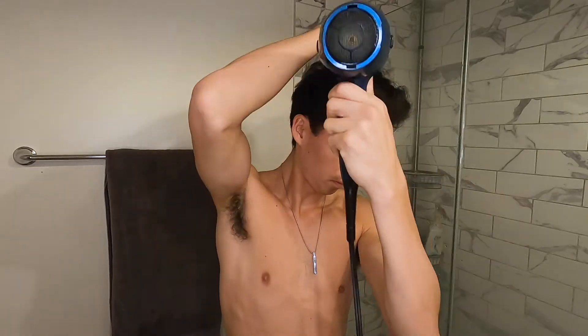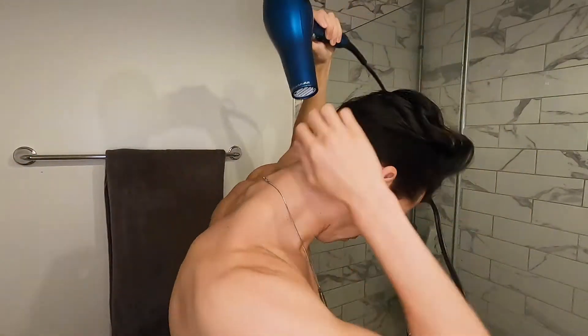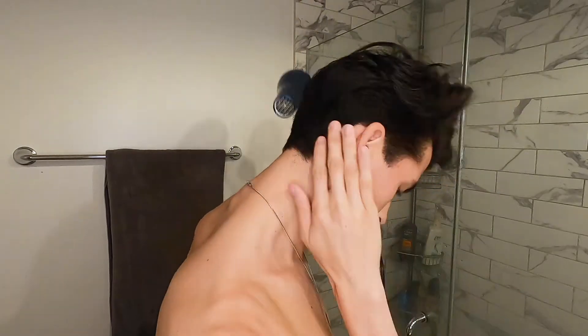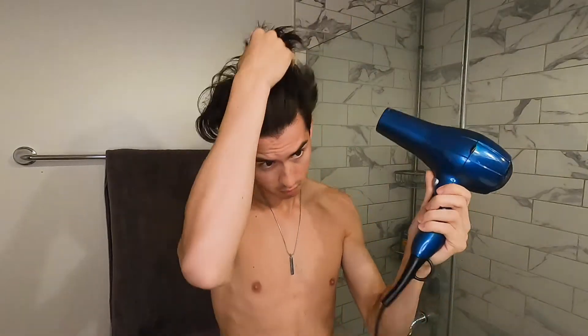The last thing you want to do is make sure you get the back of your head. I do this because my hair type usually gets pretty wavy back there, so I just want to make sure that it's completely dry.